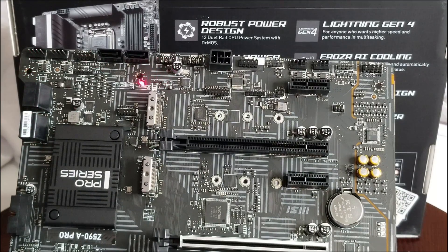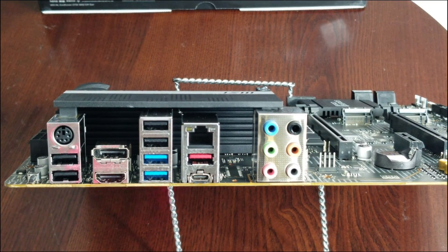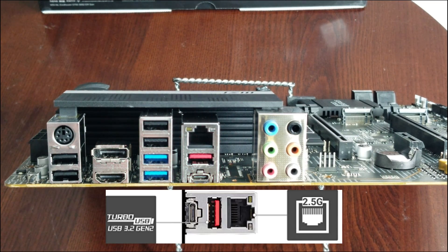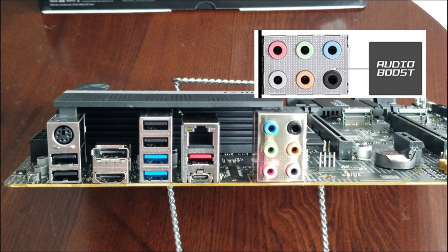Looking at the rear I/O: there's still a PS/2 port — amazed they still include those. You have USB 2.0 ports, HDMI, DisplayPort, more USB 2.0 and USB 3, USB 3.2, and a USB-C Type-C port. There's a 2.5 gigabit Ethernet port and all your audio connectors. The color coding can be confusing, but it's pretty standard stuff.